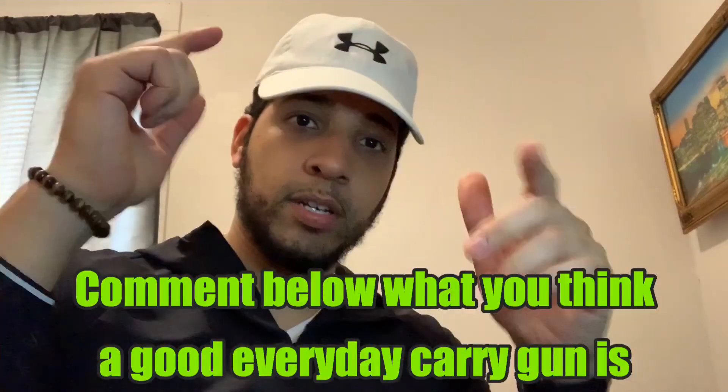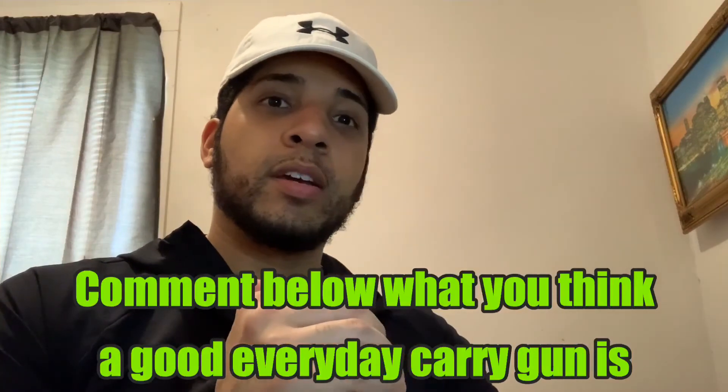This is Jimmy, Guns and Trails, signing out. Make sure you like the video, leave a comment about what you think makes a good EDC, and subscribe because we're on our way to 1,000 subscribers. We want to grow the channel and bring you guys more cool stuff like this. Alright, I'm out — peace.